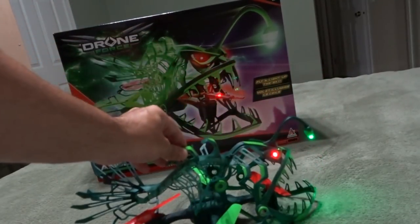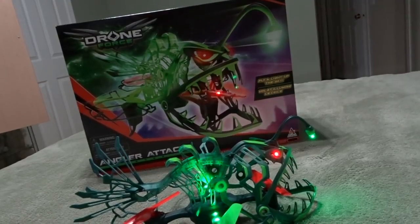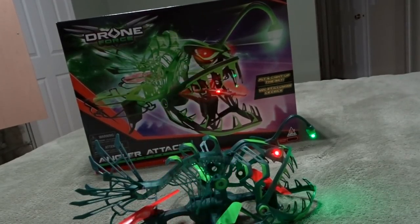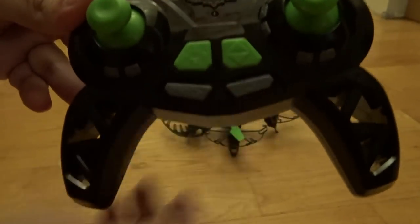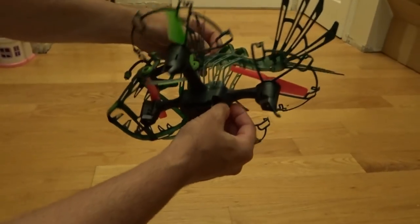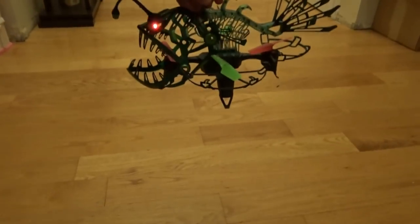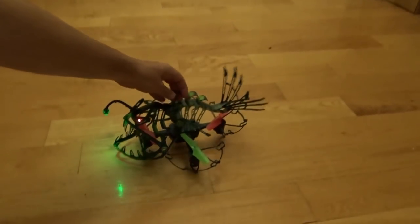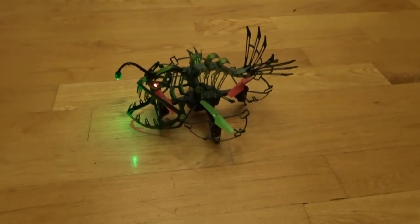So here's the Drone Force Angler Attack Drone — let's do a quick flight video. Let's turn the controller on and throw on the angler fish. It's on, green light's on, it's bound and armed. Let's do an automatic takeoff.